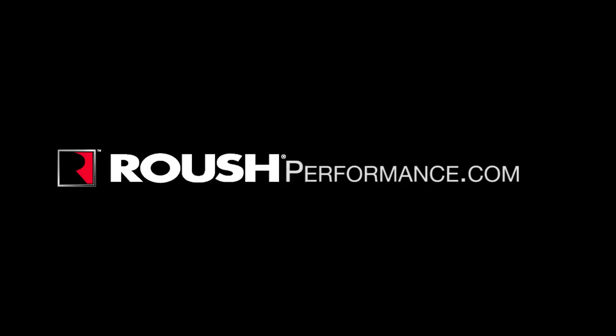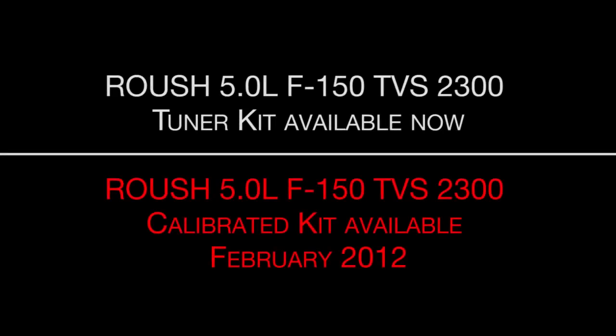To turn your 5.0L F150 into a tire-shredding monster, visit us at RoushPerformance.com or call 1-800-59-ROUSH. Tuner kit available now, with calibrated kit available February 2012.